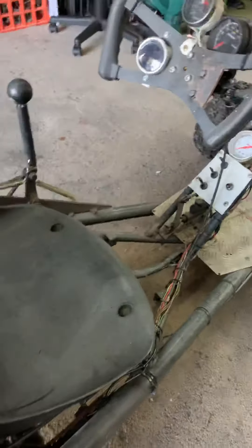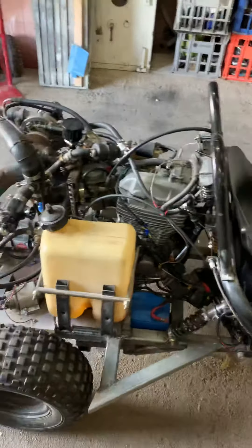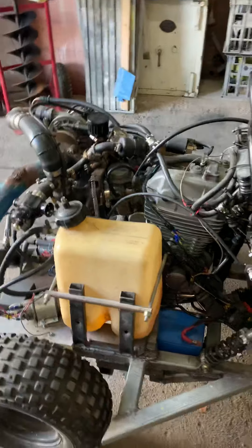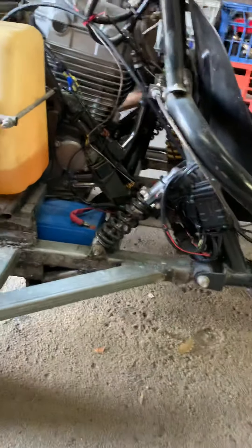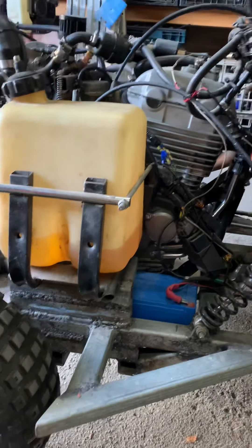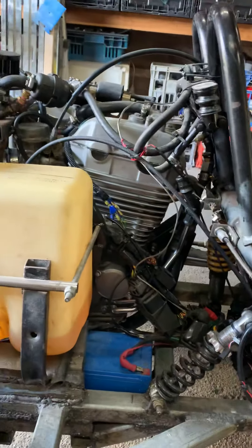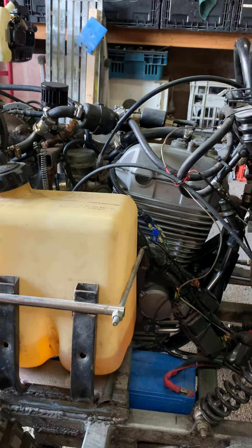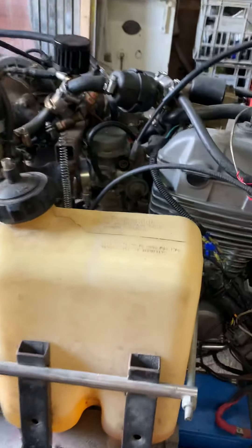We've also changed the whole back end — the old back end is gone. From the swing mounts back, everything is new, all big thick steel. It now runs a 200-250cc CBF Honda motor with a CV carburetor.